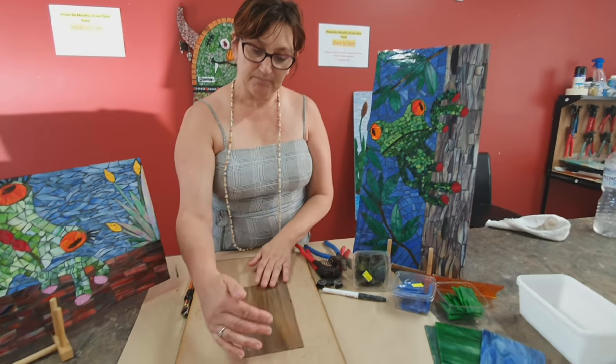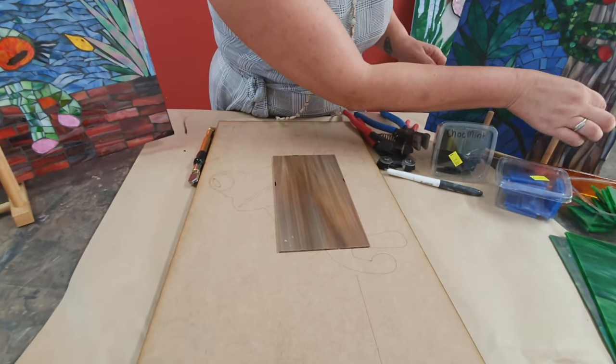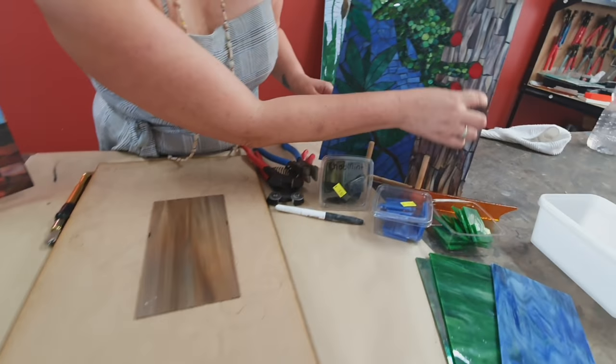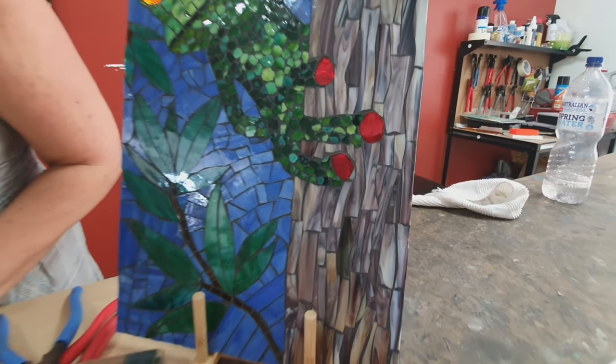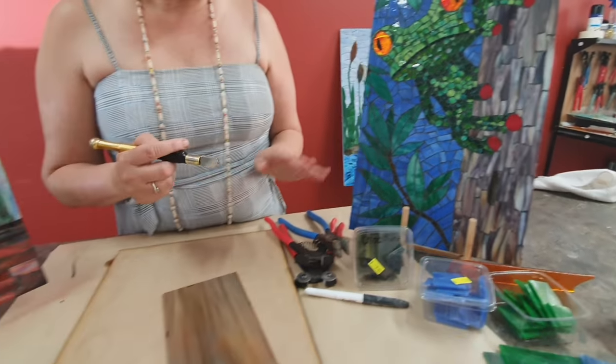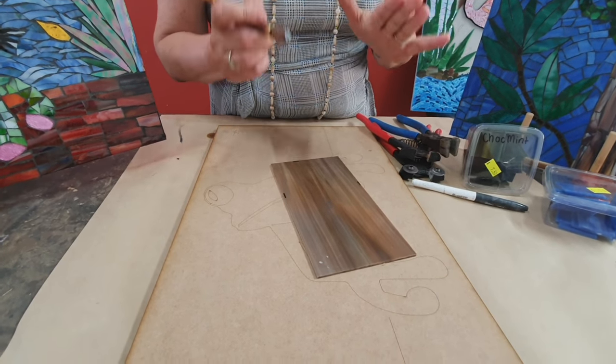You can either use bigger sheets of stained glass — this way you can get more of like the wood look. I've kind of gone for like a bamboo kind of a look there. I'll show you how we've cut that one. So if you do have a glass cutter and running pliers, this is a good technique. I'll show you another way you can do it without the glass cutter.